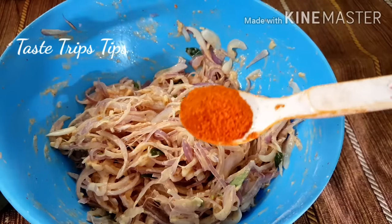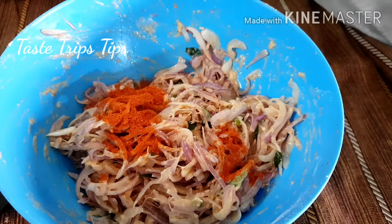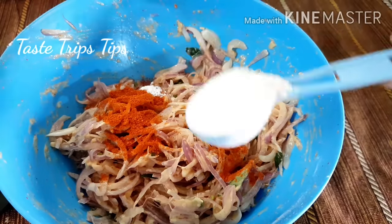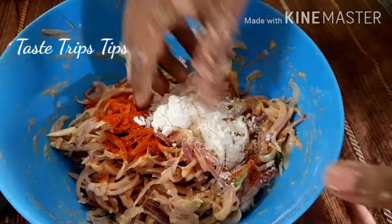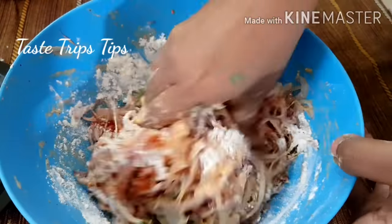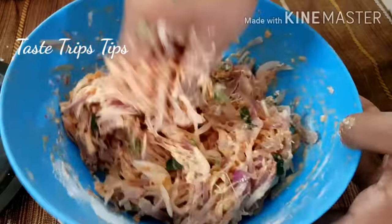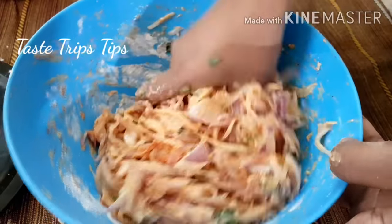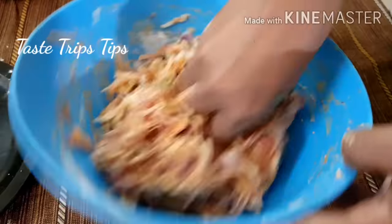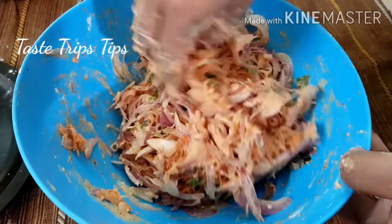I will add a little bit of oil, then a tablespoon of oil. We will add the oil. I will add salt in 1 minute — I will add salt to the oil.